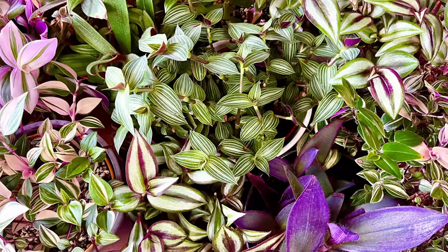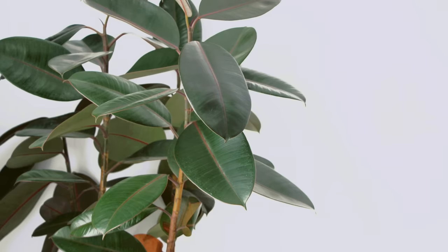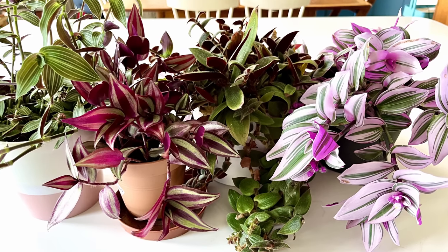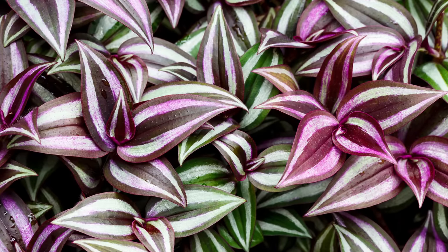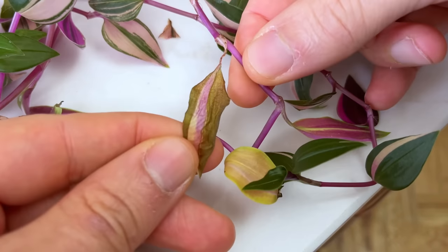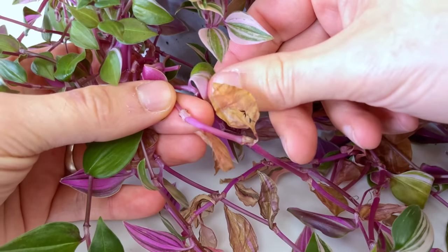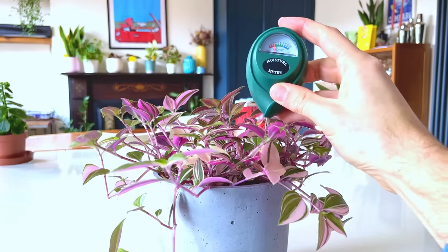Over the many years of owning this plant I've battled long and hard over whether this plant likes to have moist soil like a Calathea or drier soil like a Ficus. Through lots of experimentation I've concluded that these plants like to have their soil dry out completely before watering. If you water regularly and keep the soil always moist, this tends to lead to rotting leaves and bare stems due to higher humidity around the plant. To monitor this, I always use my moisture meter before watering and I highly recommend you do the same. I've got a full in-depth video on bottom watering including all the benefits that you can check out by clicking on the link here.